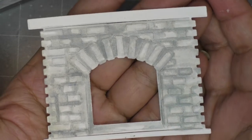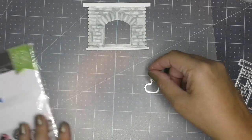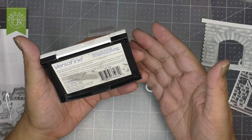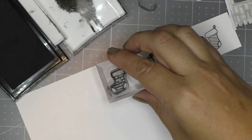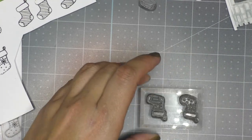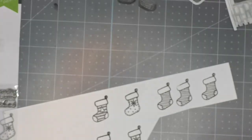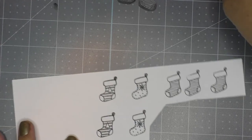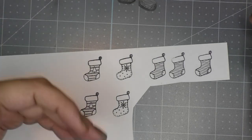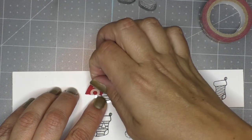Look how fun that looks! Now that we've got our chimney colored, I'm going to work on my little boot stockings. I'm going to stamp them using Versafine Onyx Black — it says right on the package it's perfect for using watercolors to color stamped images. After stamping, don't forget to clean your stamp. I use a clear stamp cleaner by Ranger, but you can find many other brands. I want to cut these out before coloring them, so I hold the metal die down with washi tape before running through my die-cutting machine.